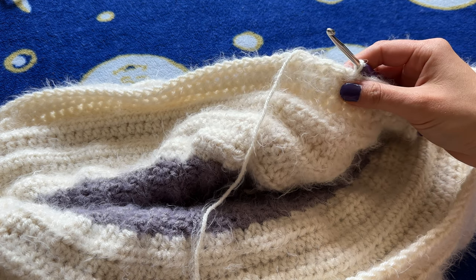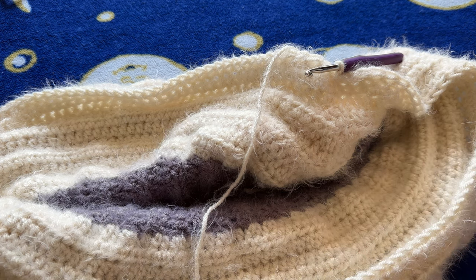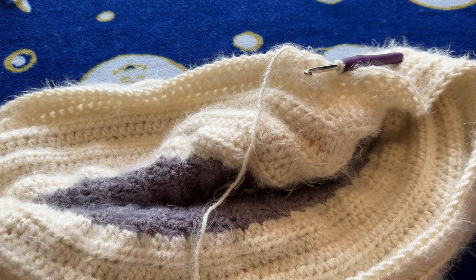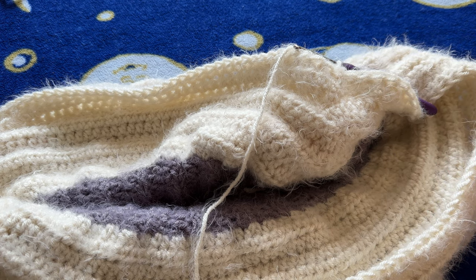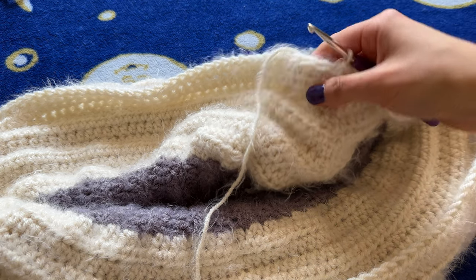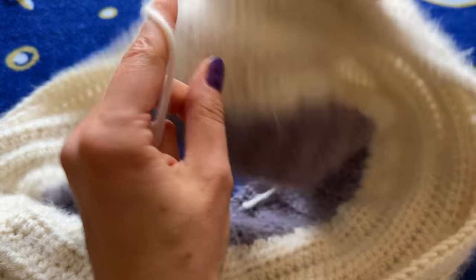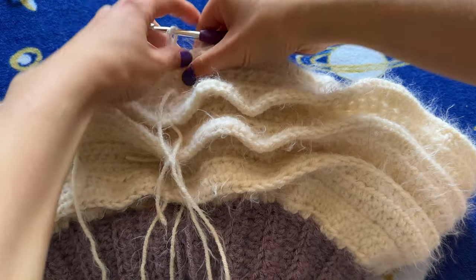I just finished row three. Try this on and make sure it covers your crotch. If you want it to be more high-waisted, you should probably add another tier at this point. I want mine more lower-waisted, so this is a good length for me. Just make sure that at this point it covers the crotch, because that's what we're working on right now. If it doesn't, it's going to be too tight. Now for row four — we slip stitched — chain one and turn your work. Take your piece and fold it in half.